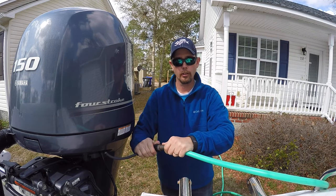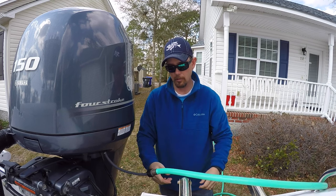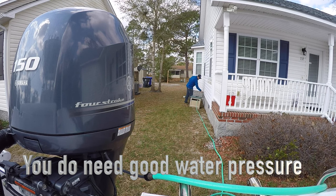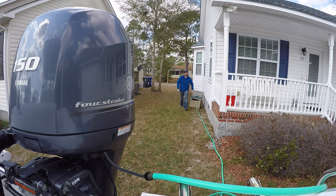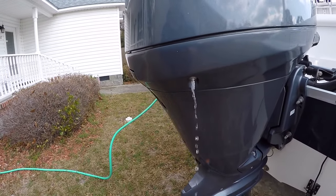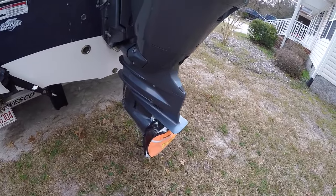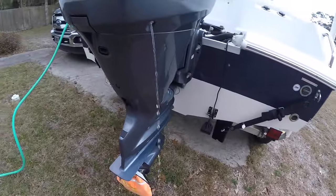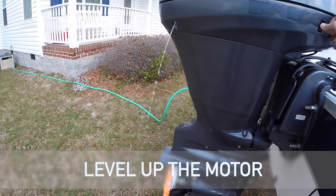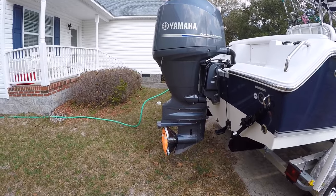Step one: pull the hose over here. Step two: screw this hose onto this hose. You'll hear it — you want that water to start pouring out through all these different holes. Let it run about 20 minutes and you're good to go.